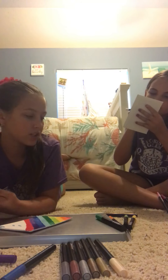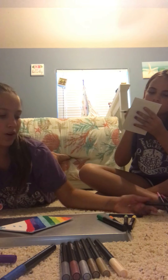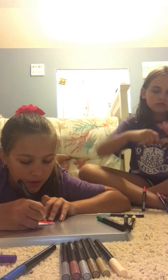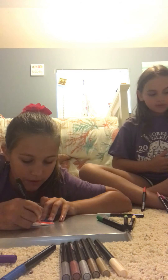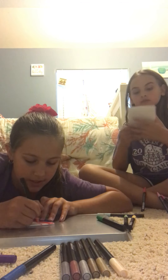Beautiful. Going on to orange. Yay. This orange is beautiful too. They're all so pretty and vibrant. They're definitely like acrylics.